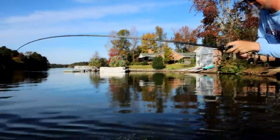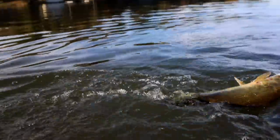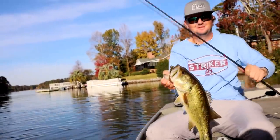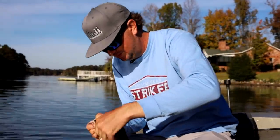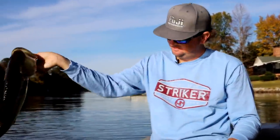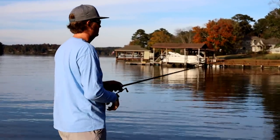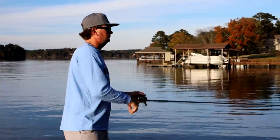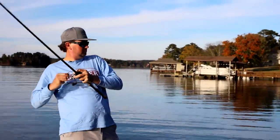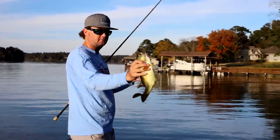Just barely got him hooked — he was way back under that dock.